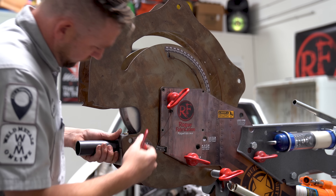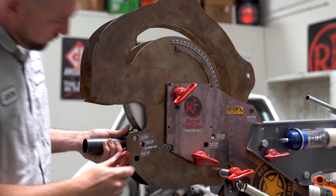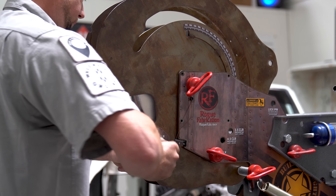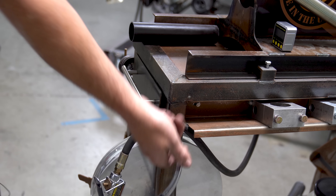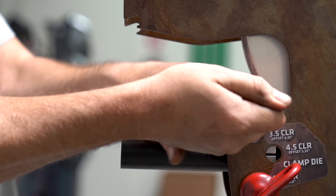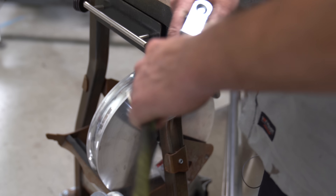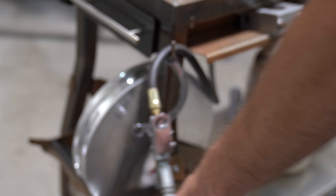Spring back is a measurement taken to determine the amount of elasticity a metal has once it reaches a point of deformation. Most metals, when physically deformed, will want to return to their original shape but can't always do it. The difference between the angle we achieved — the net angle — and the angle we bent to on the dial — the target angle — is the amount that that material will spring back to.